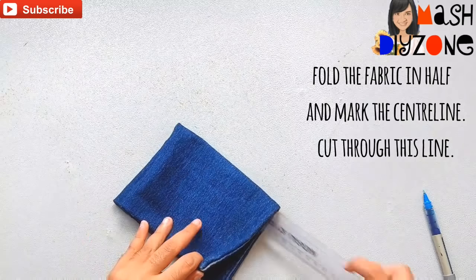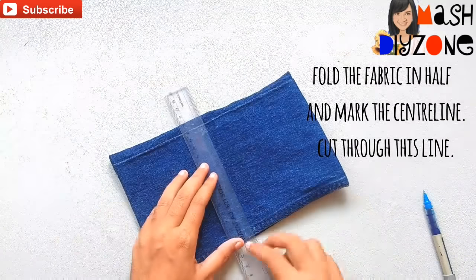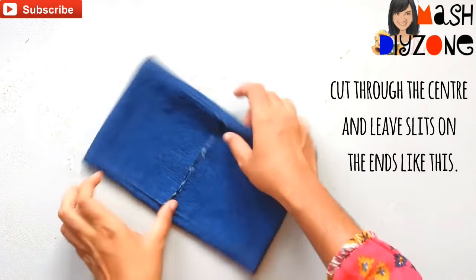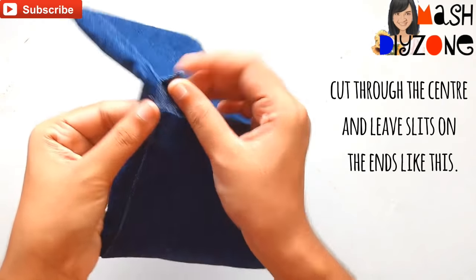Fold the fabric in half and mark the center line, then cut through the center line and leave slits on the sides like this.